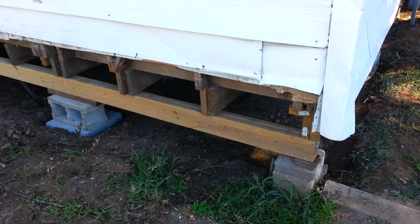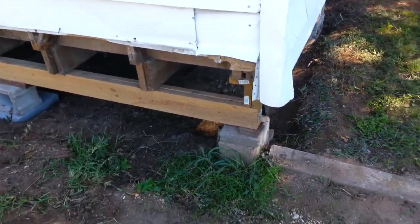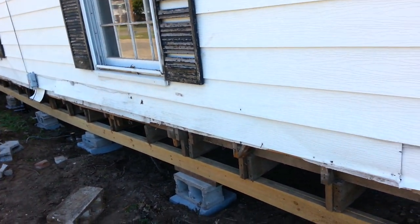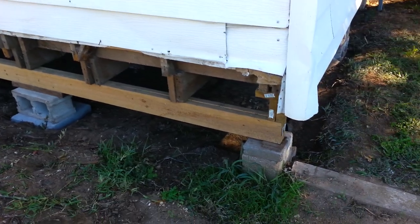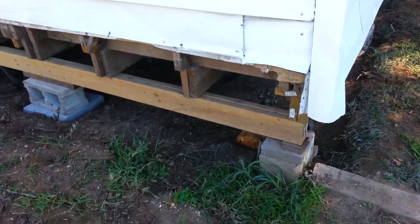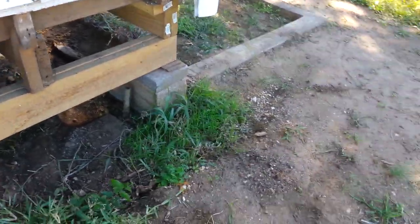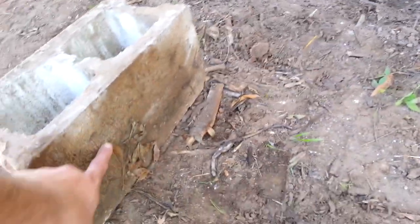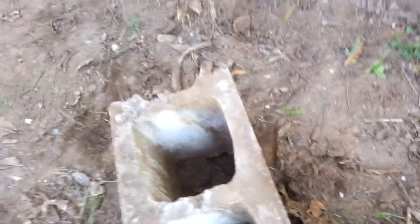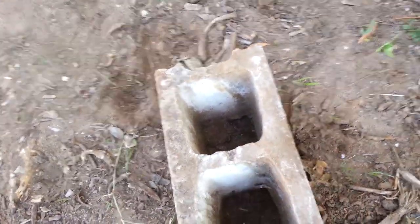It's a pier and beam house. Ideally you'd want to drill holes into the ground and install piers. The piers were made of bodark on this house and they've long since rotted out — some of them are still here, but for the most part they're gone. The last person who came in to level this house used cinder blocks, and as you can see, those cinder blocks sunk in the mud. You can see the mud line here. They just set them on the ground and the house basically pushed them into the dirt.